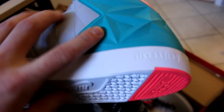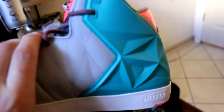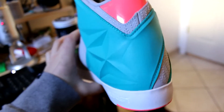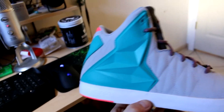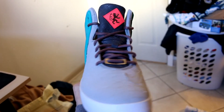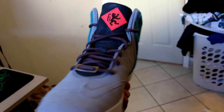Then you have this cool foam posit material — it's like diamond cut. It looks really nice actually, I really like the look of it. Then you got the same mango-ish color on the back with some diamond wolf gray in between the teal diamond cut material. That's kind of going around the whole shoe.